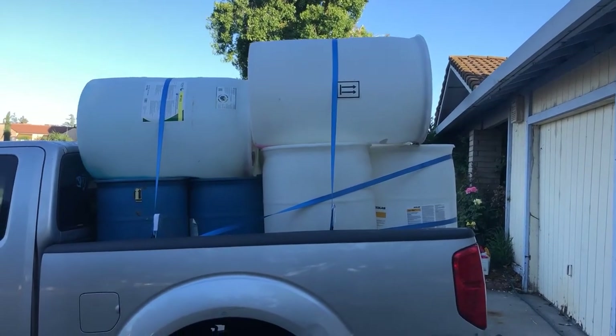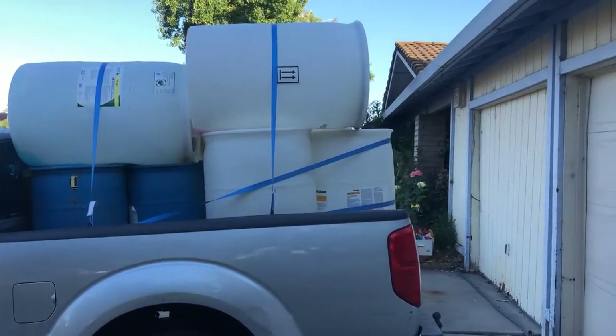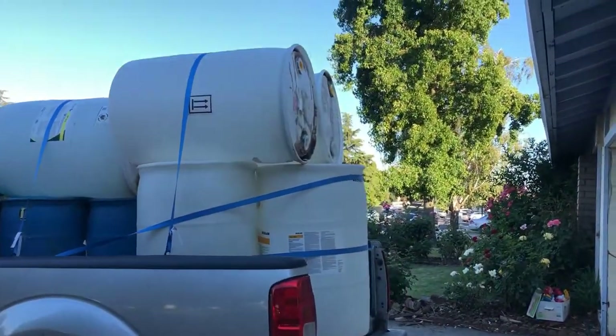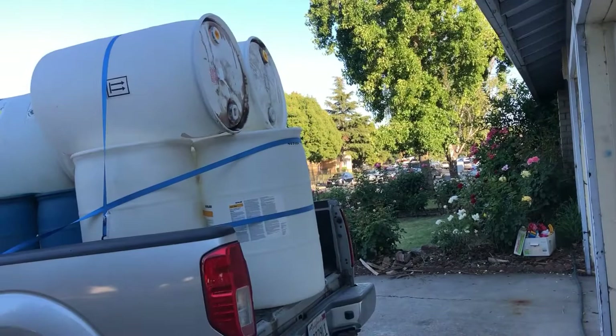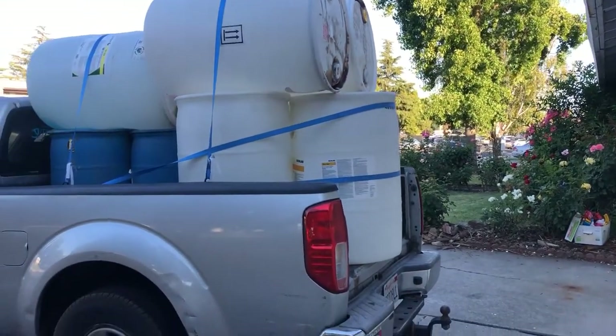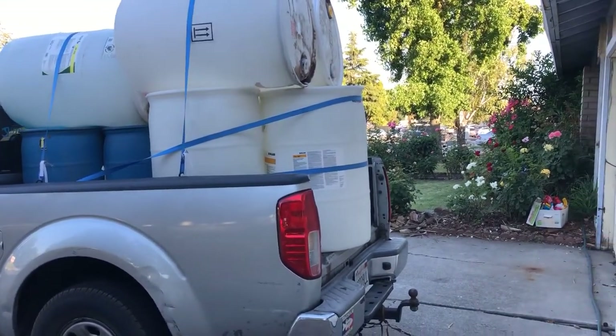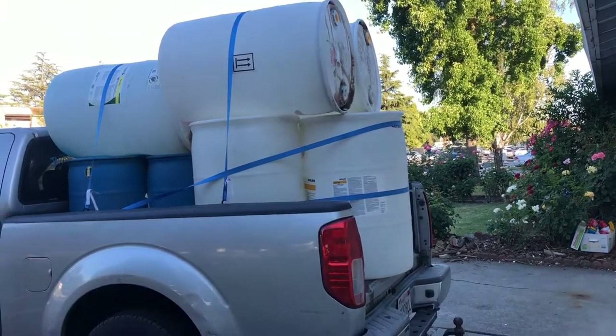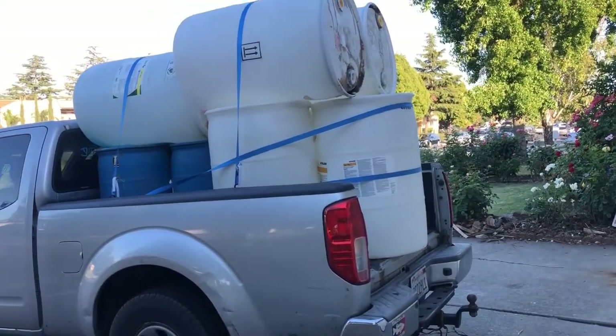I drove on the freeway for an hour, made it home safe, and I'm so happy because I did not think I was able to fit all of this. Thank you so much, and this is an idea for you guys too!